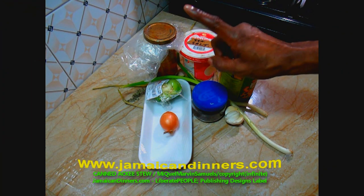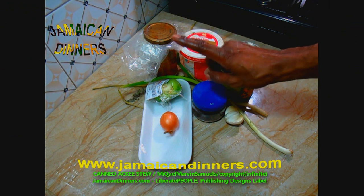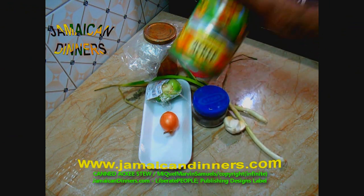Hello, my name is Miguel. Today I'm gonna make for you canned ackee fruit stew.